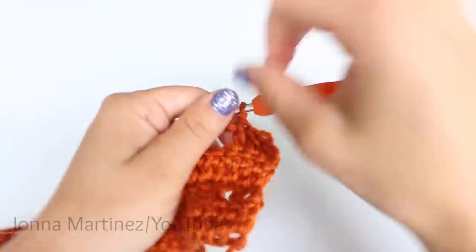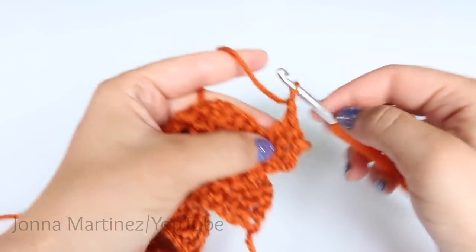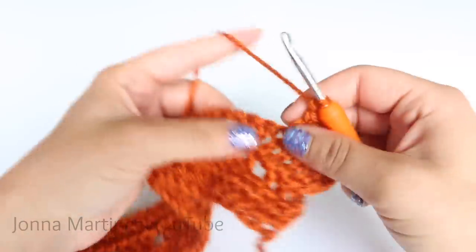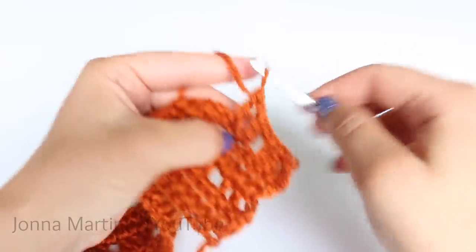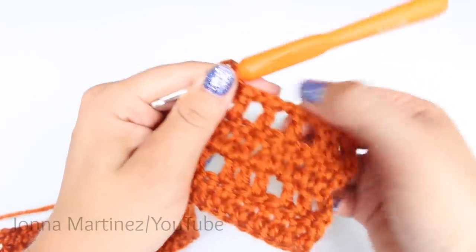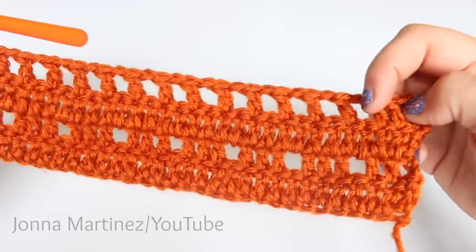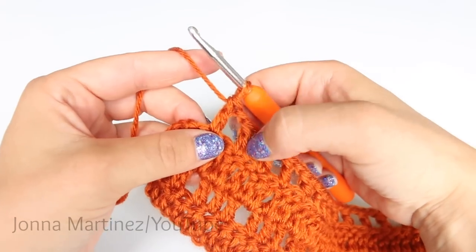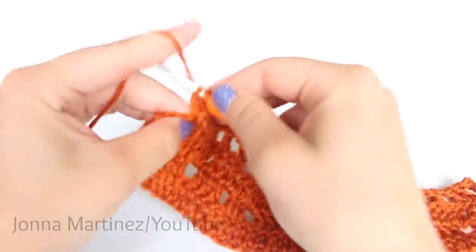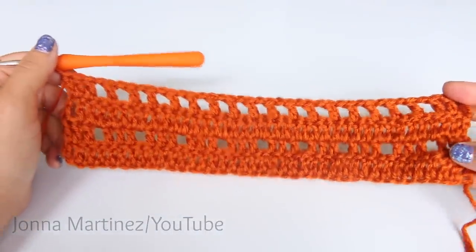We are going to make 17 open spaces. To create an open space: double crochet one, chain one, skip a stitch. Continue this until you have 17 open spaces. So the spaces are double crochet, chain one, skip a stitch. After 17 spaces, do one block which is two double crochet. Then repeat 17 spaces and one block all the way down your work. At the end, place one last double crochet and turn.